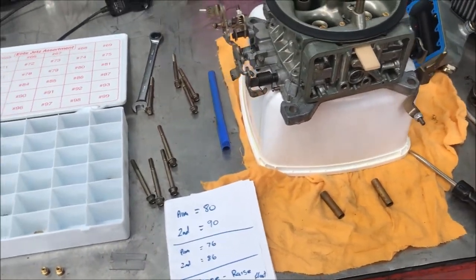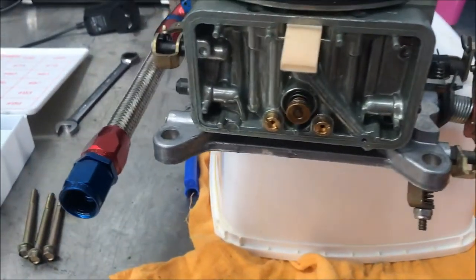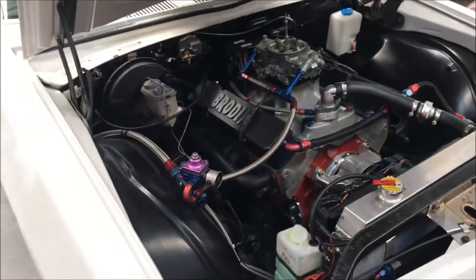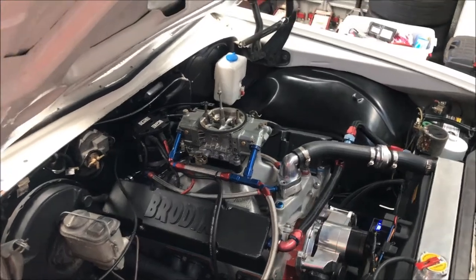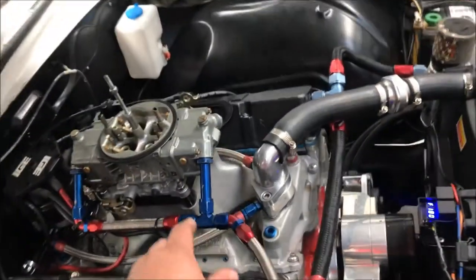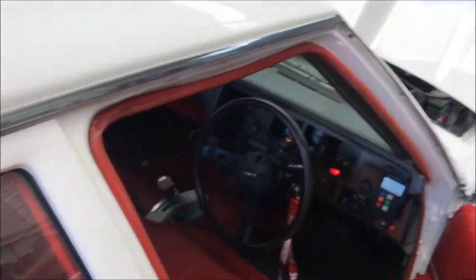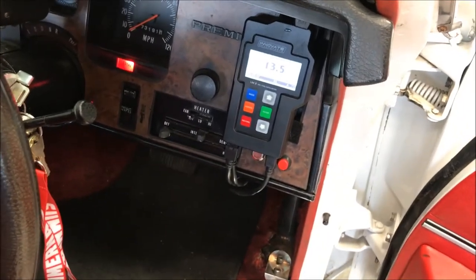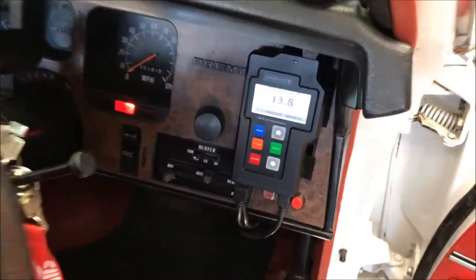I've adjusted my float levels — the primary was a bit too much, so I adjusted it down a bit, it's just dribbling out now. With my air-fuel ratio at idle, it's a little bit leaner. Before I had about 12.5 at idle; it's now about 13.5 to 14. That's pretty good, I reckon.